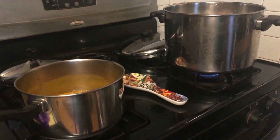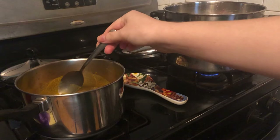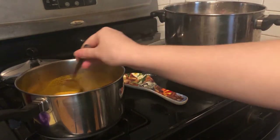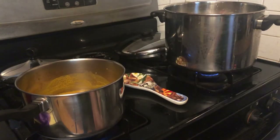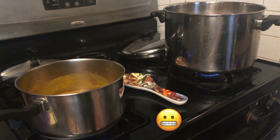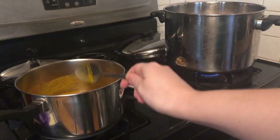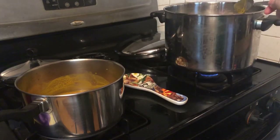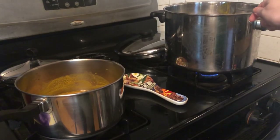Make sure that's all nice and stirred up. Be careful while stirring as it can get quite messy very easily. We're going to let these two pots simmer for an hour. Make sure that you stir them every couple of minutes so that nothing burns.